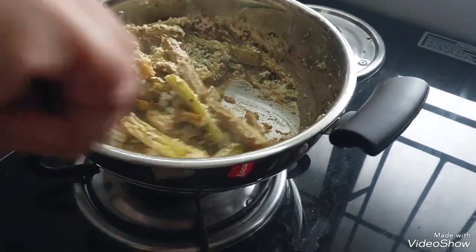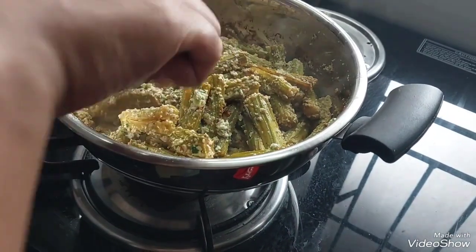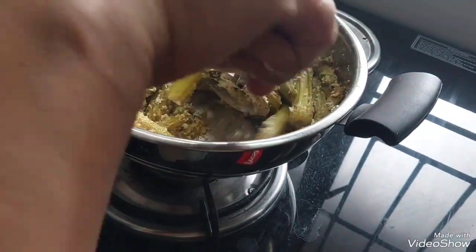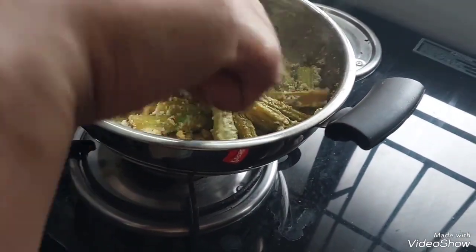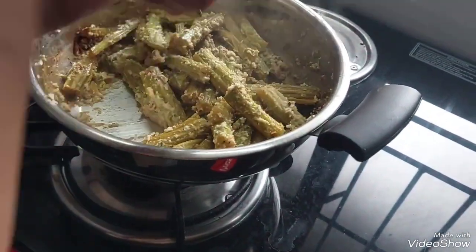We will put our ingredients in this bowl and pour them together. We will put all the ingredients in the bowl.